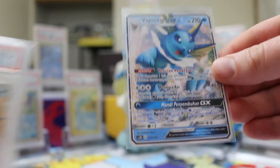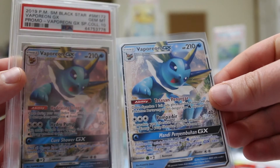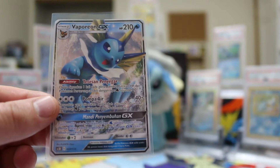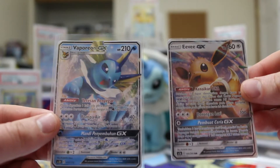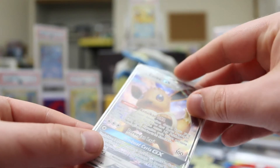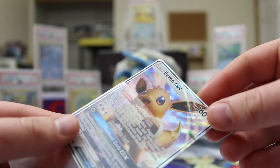I'll show it in quick comparison to the English one, which is fully foil. One interesting thing, though, is that they do make foil cards — here's the Eevee GX, which came out a few sets later, and as you can see if I pull this one out of the sleeve just a little bit, this one is foil.